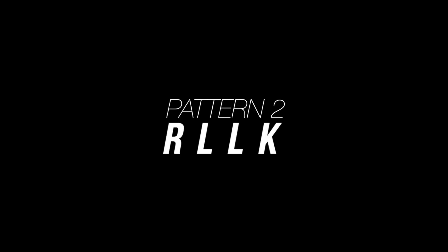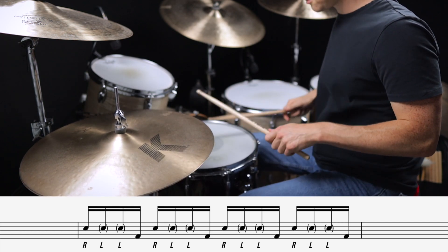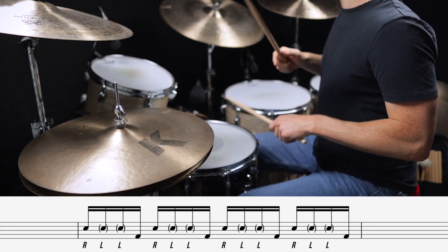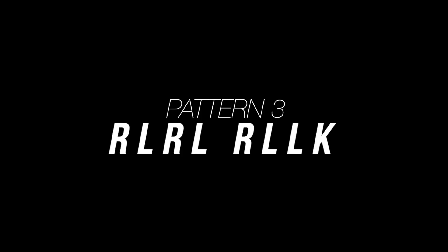The second pattern is right, left, left, kick. The third pattern is a combination of the first two patterns: right, left, right, left, right, left, left, kick.